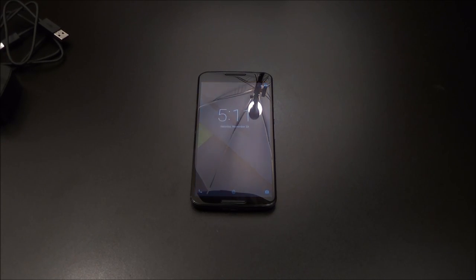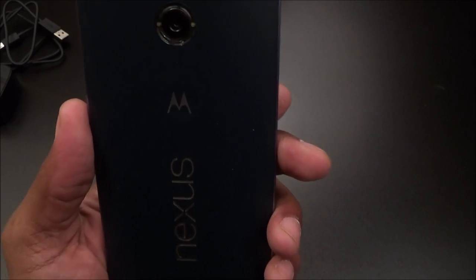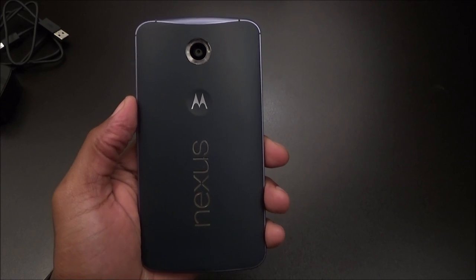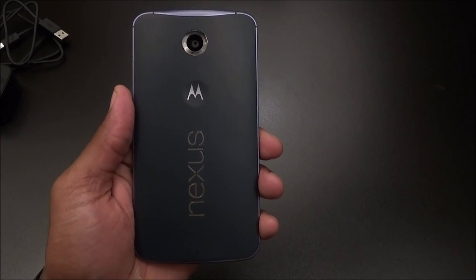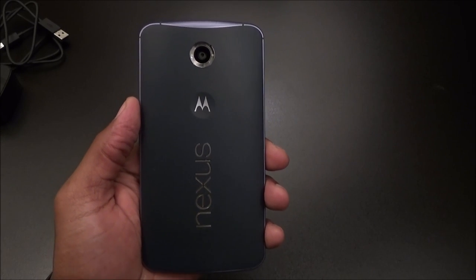Camera: on the back you've got a 13 megapixel camera with dual LED flash. On the front you've got a 2 megapixel camera. On paper that's less than what Samsung and other companies are putting out, but we're going to have to do the actual test. It also has autofocus, optical image stabilization, face detection, and digital zoom.